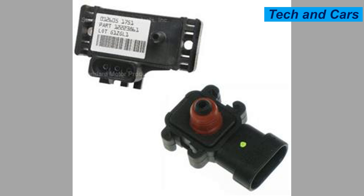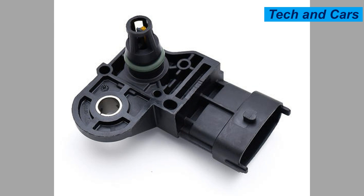Four: reduced fuel efficiency. A malfunctioning MAP sensor can cause incorrect fuel calculations, leading to poor fuel efficiency. If you notice a sudden decrease in fuel mileage, it could be a sign of a faulty MAP sensor.